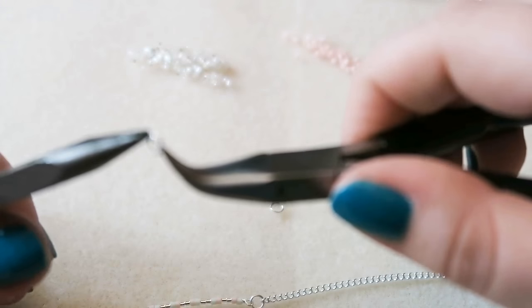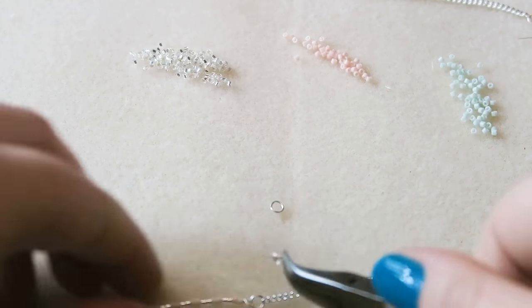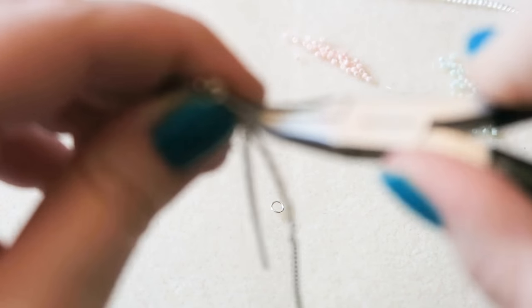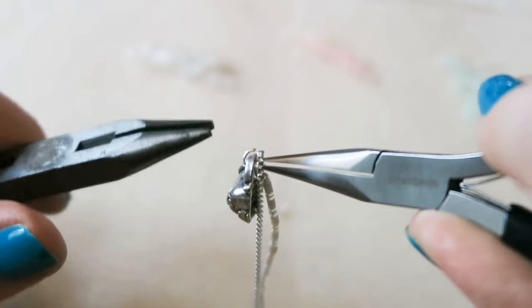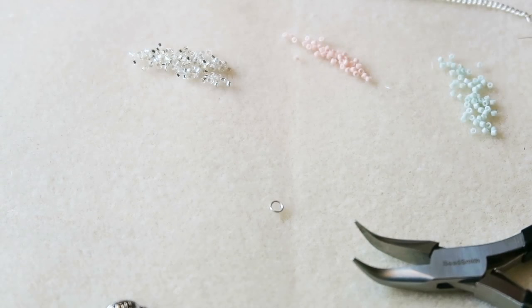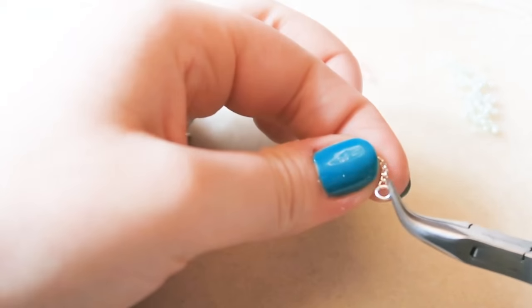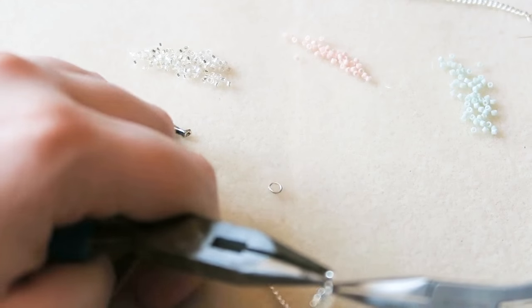Now attach the charm: twist open another jump ring, attach it to the first jump ring, and then attach the charm — which is this incredibly cute teapot charm I've had for a while. Then attach a jump ring to one end and the clasp to the other end of the chain so you can fasten the bracelet. You could also use cord instead of chain, threading it through the loop on your beaded bar and tying slip knots.